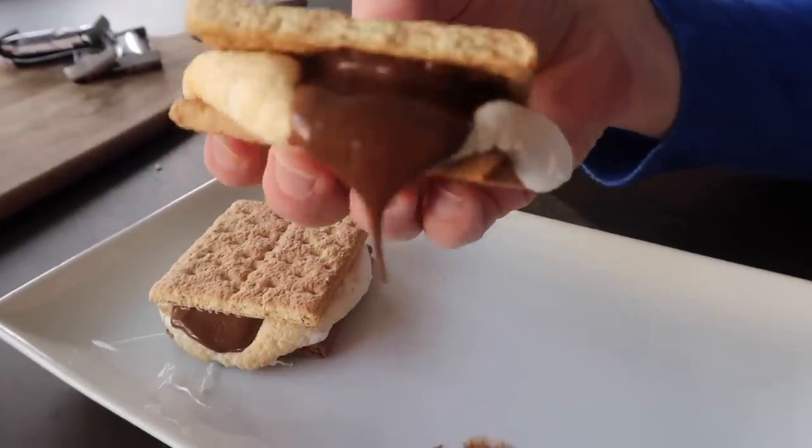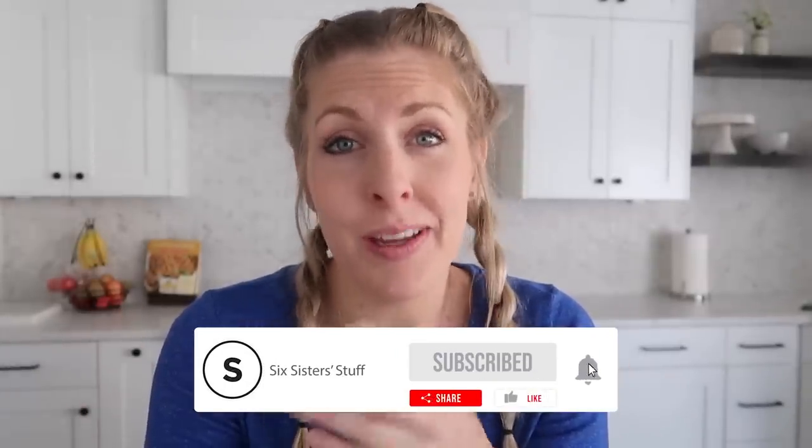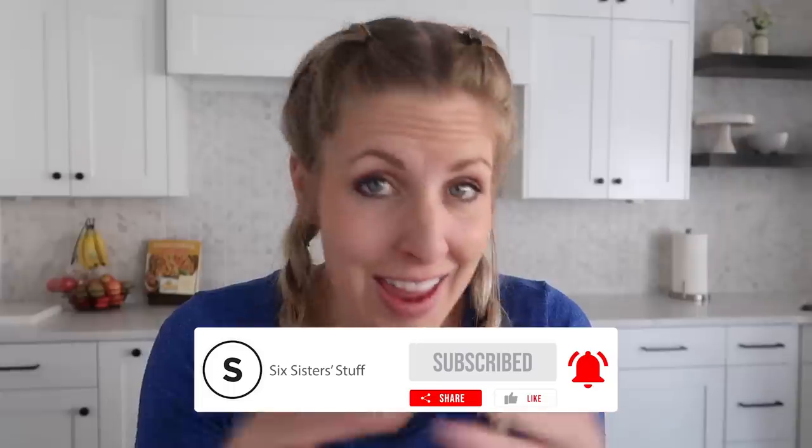If you want more recipes such as air fryer, instant pot, or just any simple recipe, make sure you subscribe and push that bell so you don't miss any of my uploads. Alright guys, let's just jump right in.